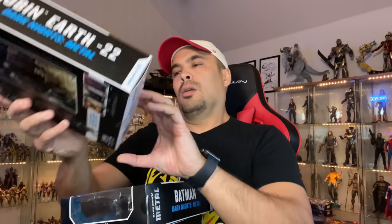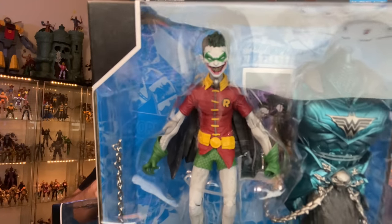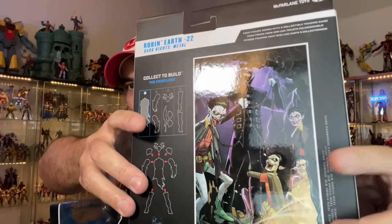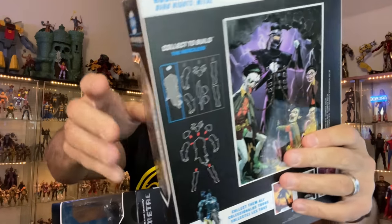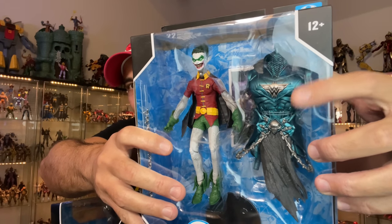I'm going to go ahead and get started with these glorious McFarlane figures. I got these from Amazon or Walmart — I don't remember. I got this Robin right here. There are three different versions of this one but I'm just going to buy one — he's meant for the Robin building. Batman Who Laughs, Robin Earth Negative 22 — comes with the Merciless torso. The evil Batman Wonder Woman, Merciless. Can't wait to build the Merciless.